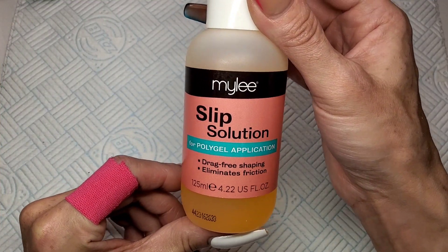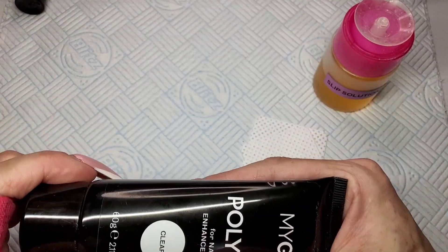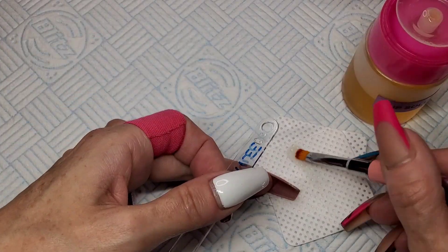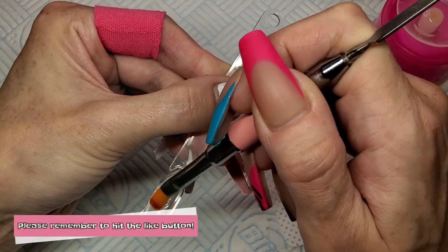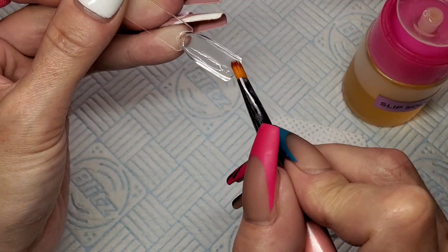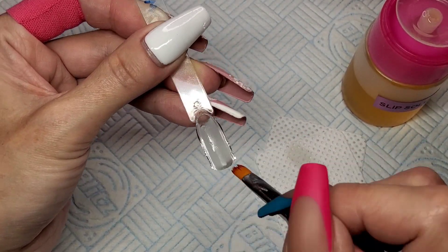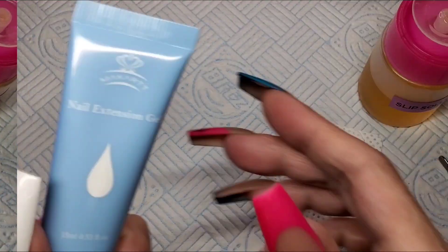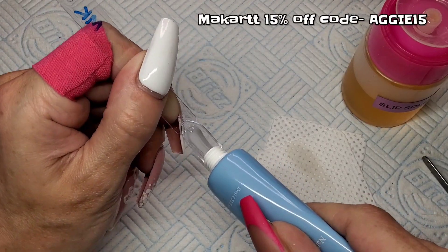I'm going to use Miley slip solution for all of them to keep it as equal and as fair as possible. Starting with the Miley — I'm not going to show you them until they're cured because they're all cloudy before they go in the lamp. This Miley is probably the nicest poly gel I've ever used; it is just a dream to use. I've got a couple of their colors and yeah, it's the nicest poly gel I've ever used. Sticking that in the lamp for 60 seconds.